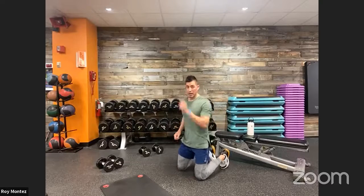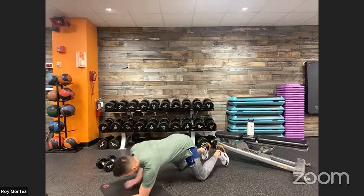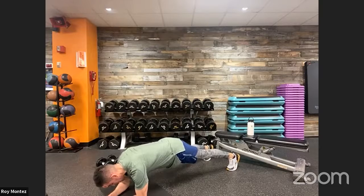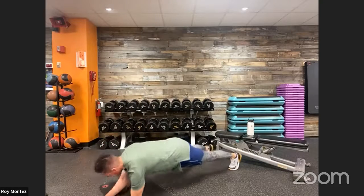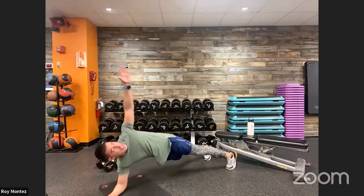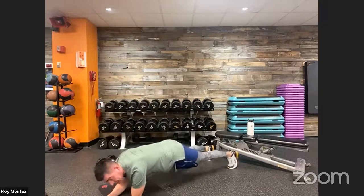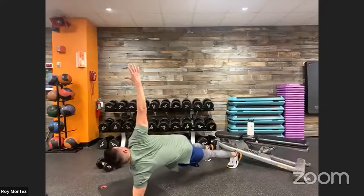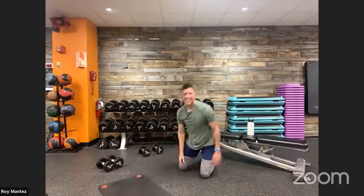Eight seconds here — preparing ourselves on the floor for low plank with a rotation. We are up in three, two, one. Low plank here: keeping our back flat, core is tight, hips are square to the floor, pushing back to our heels, then rotating up if we can. If not, hold that low plank — back is flat, hips are square. Raising those hips just a little bit more, pushing back to our heels. Last seven, don't forget to smile as we finish — it helps. Two, one, and time!